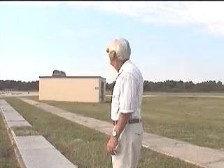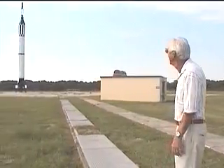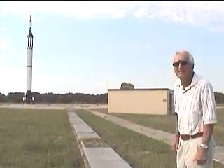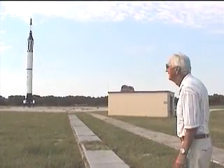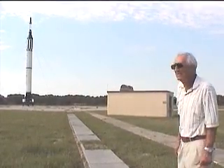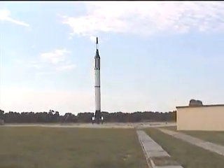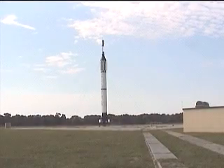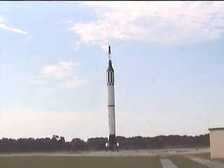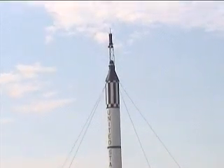We are actually on the real Pad 5 with the rocket sitting there as it would just prior to launch. The structure that was around it had been moved back and away from it, and the rocket itself would just sit there. I'm standing on the cable tray that connects to it, and there was an umbilical hooked up to the spacecraft and also some tail plugs to the rocket.